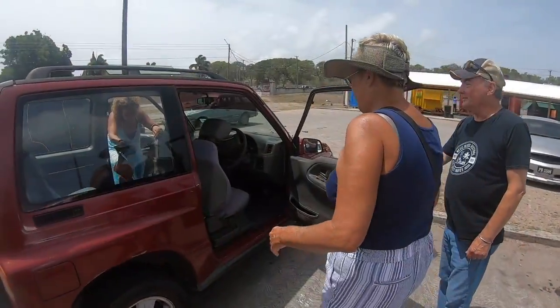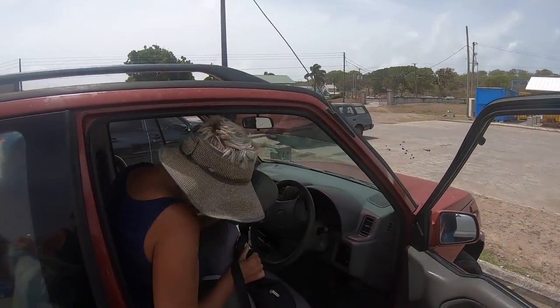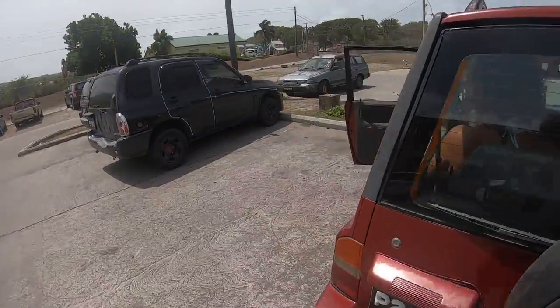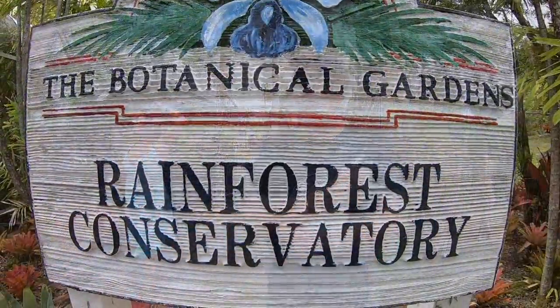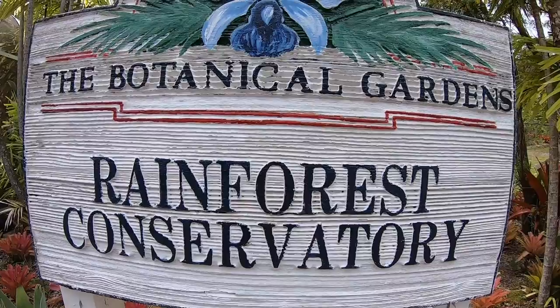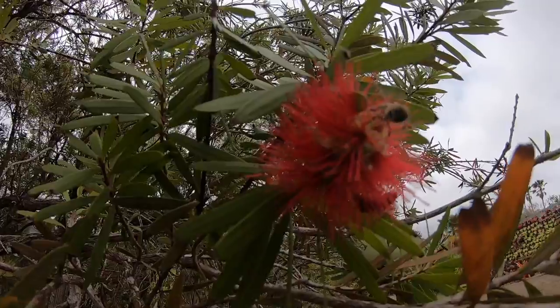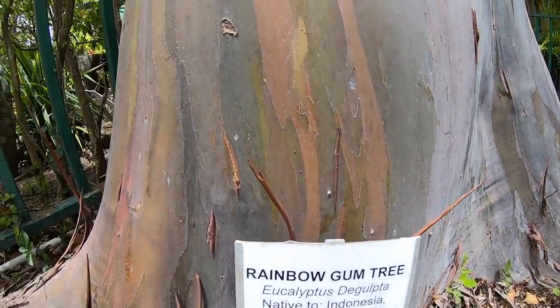We've been commandeered — we now have a Captain Pete. This is our Nevis captain; he's going to show us the cool things. I'm going up front, all right, port side. Word on the water is the botanical gardens rainforest conservatory is really the place to be — some say it's what all the buzz is about.